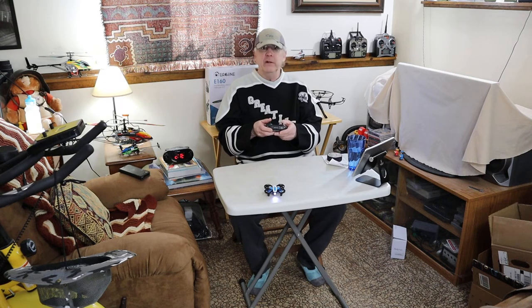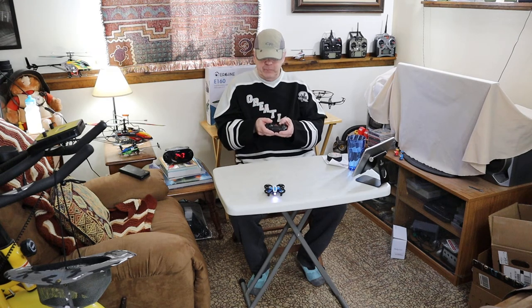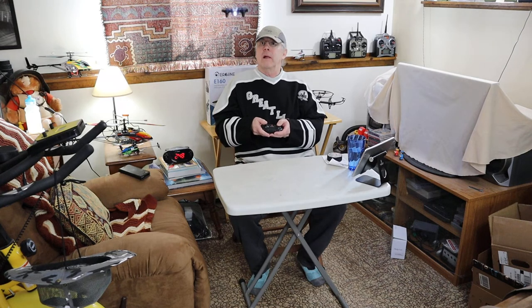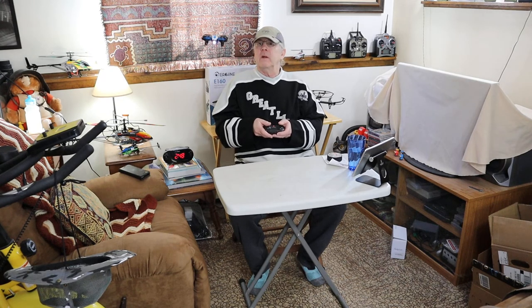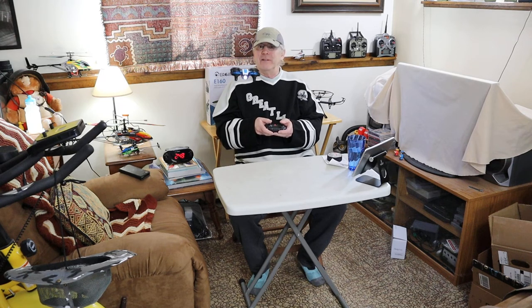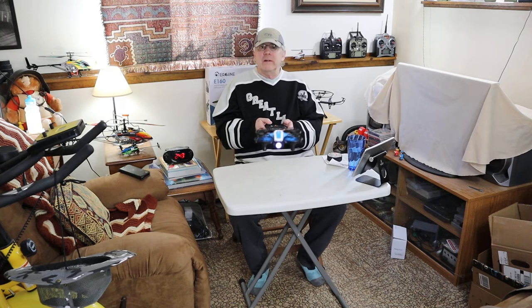So we're going to take off here. This is going to be tricky because I'm looking right at the lights. And there we go. This thing just looks so flat when it's flying in here — I just love the way this thing flies. Let's try a couple of flips. Give it up here a little bit. Flip this way.